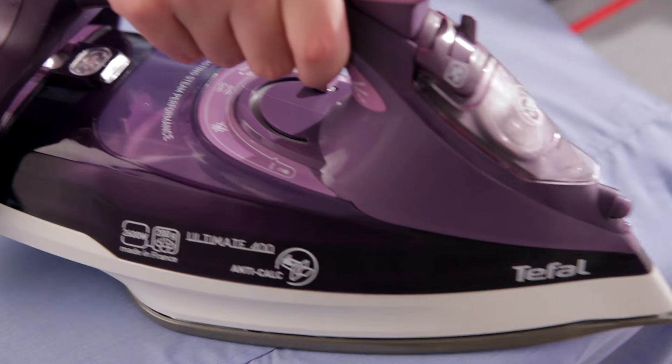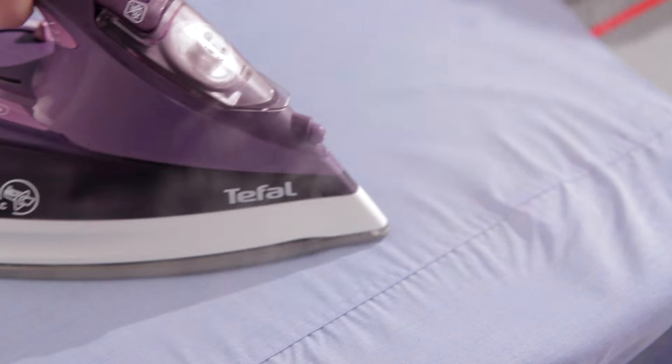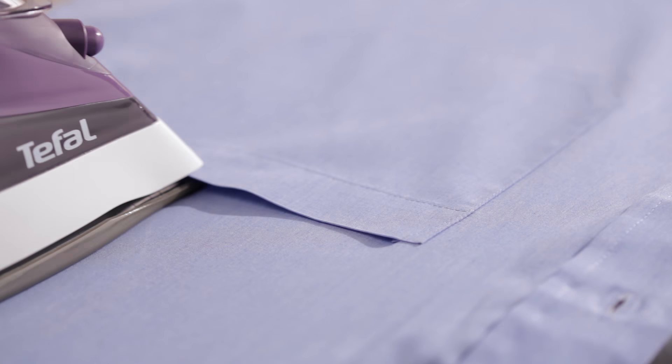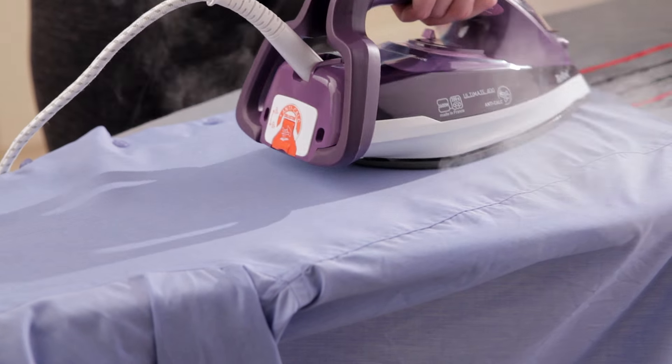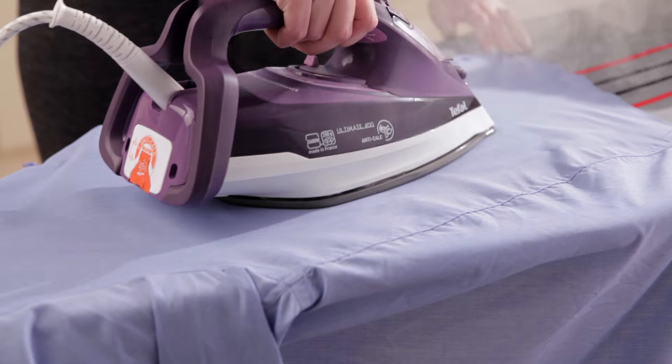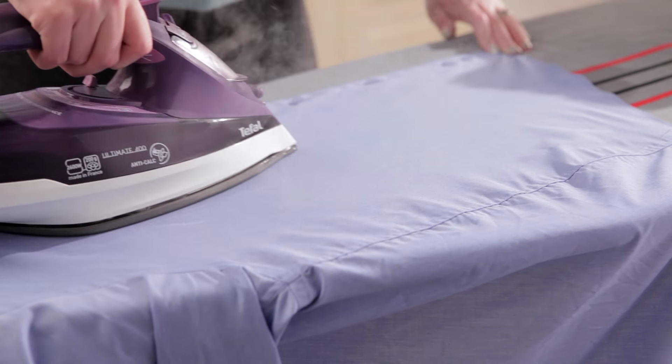It's an iron which features a steam tip that's ideal for ironing difficult to reach areas such as collars and inside pockets. And thanks to its auto-clean soleplate with a palladium coating, it'll glide across your garments and destroy fibres that stick to the iron, reducing the likelihood of damaged clothes.